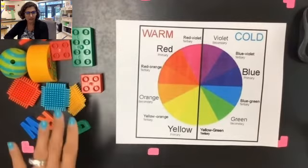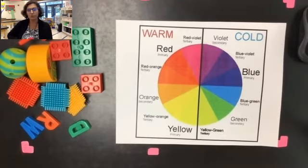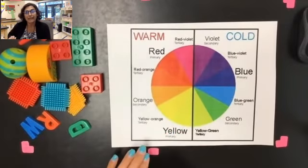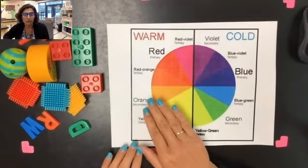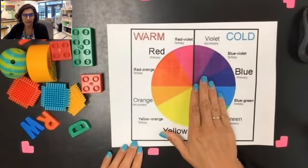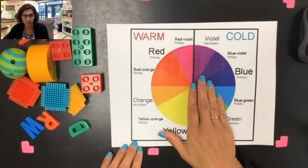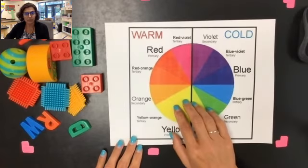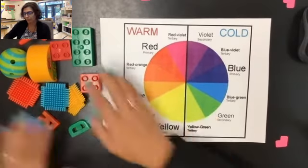You're going to find yourself some objects and then you're going to be dividing them into warm or cool colors. If you don't remember which colors are warm and which colors are cool, you can get out your color wheel on Canvas to look at it to help you. I'm just going to start looking at the color wheel and take my shapes and put them on the warm side or the cool side.